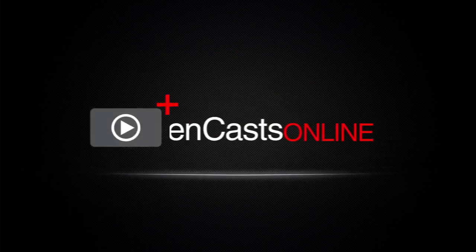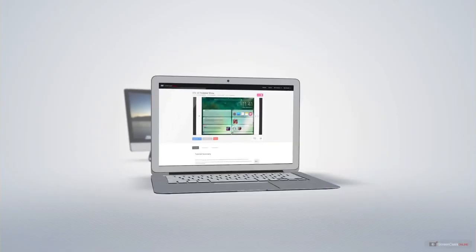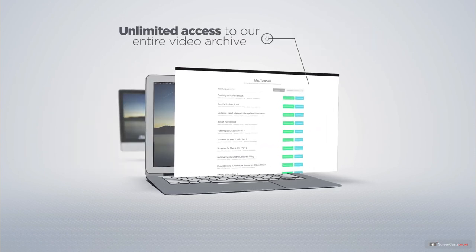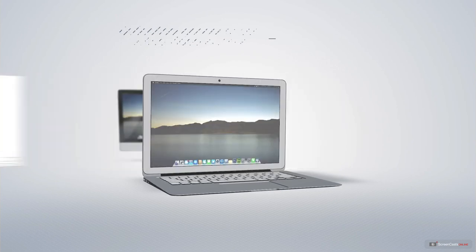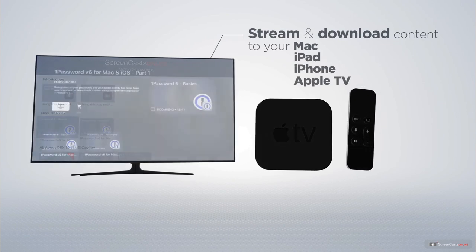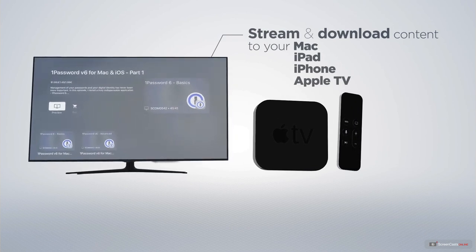ScreenCastsOnline is your premium source of Apple-related video tutorials. All of our members get access to brand new, up-to-date tutorials each week, as well as unlimited access to our entire video archive full of Mac and iOS-related tutorials. You can stream and download all of our videos on your Mac, iPad and iPhone, and even your Apple TV, using the members-only ScreenCastsOnline Apple TV app.